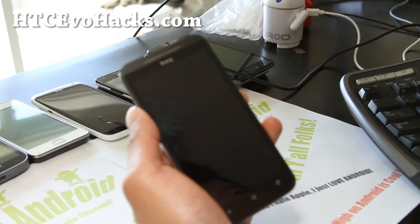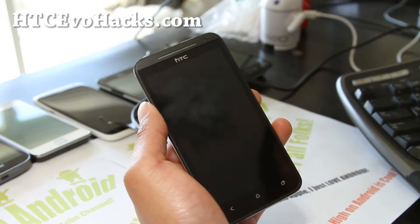Hi folks, this is Max from HCCevoHacks.com. Today let me show you how to back up your ROM.